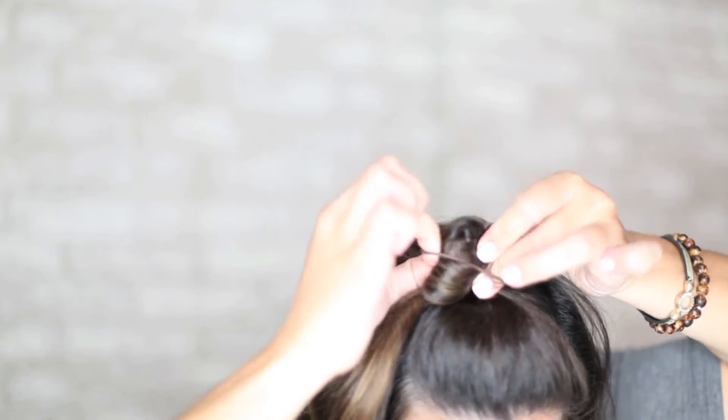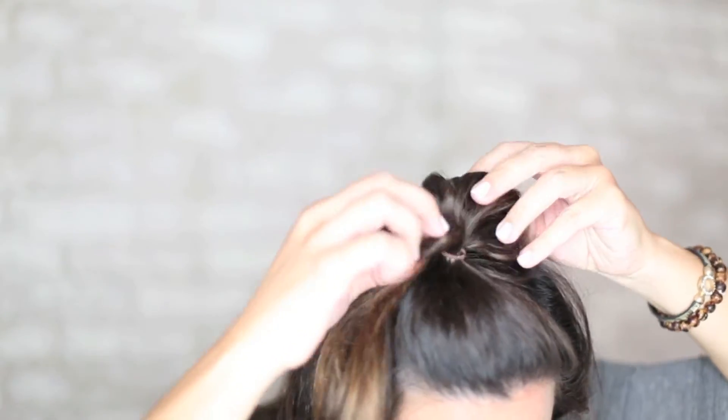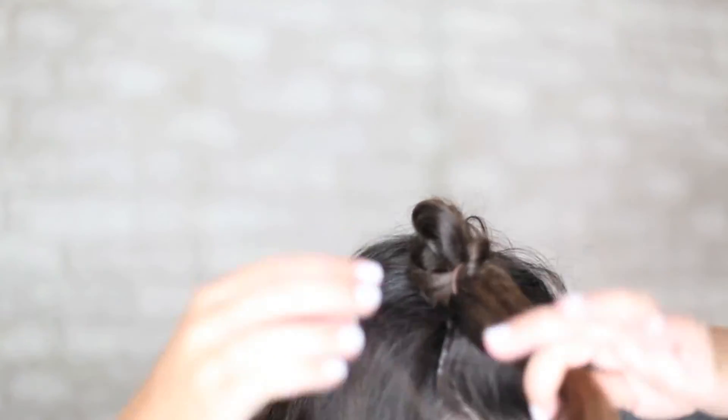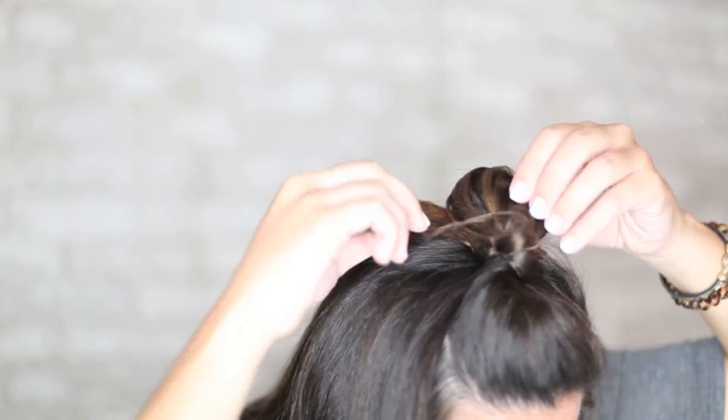Pull it about halfway back through. It looks a little crazy right now, but we're going to use this whole strand of hair and wrap it.